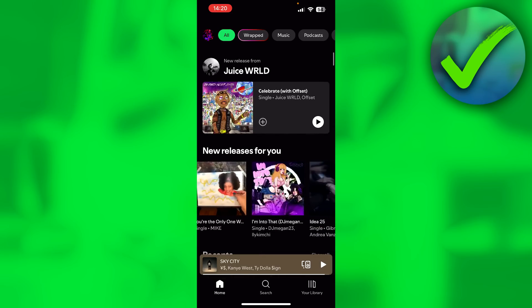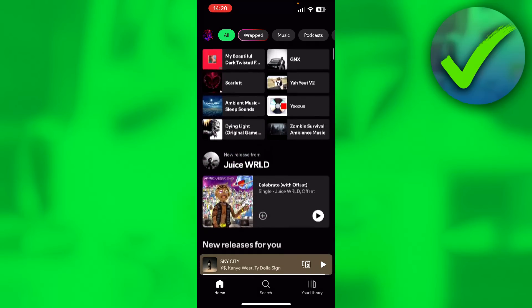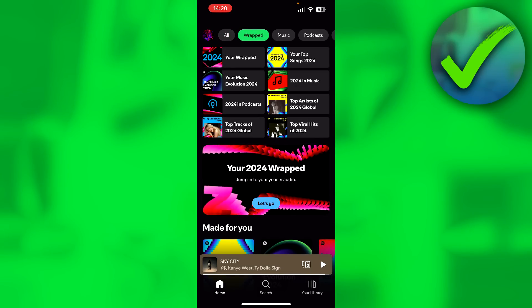It is now a new section — instead of just being here on the homepage. On the top left corner, you can see your Wrapped, so that's where you want to click in order to view it.